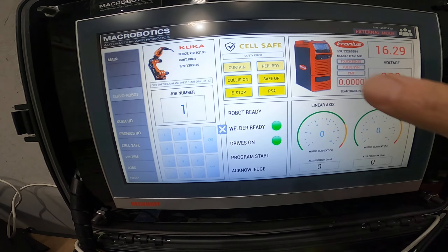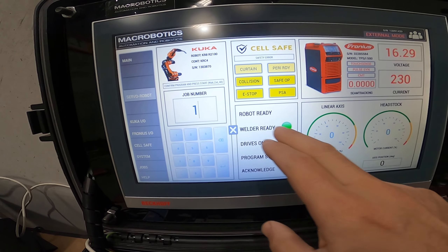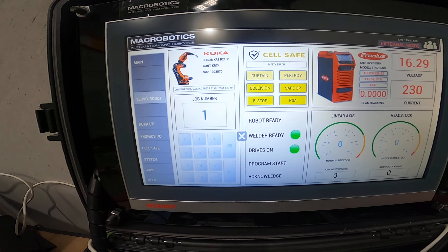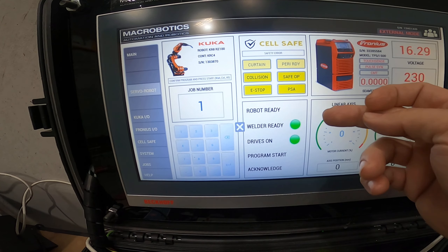Here we've got our PLC down here — something that you wouldn't normally see. The operator would purely just see the panel here, the HMI panel. Normally in an industrial setting this would all be in an enclosure and the operator would just see this. I'll just run you through the specifics of the actual HMI itself.